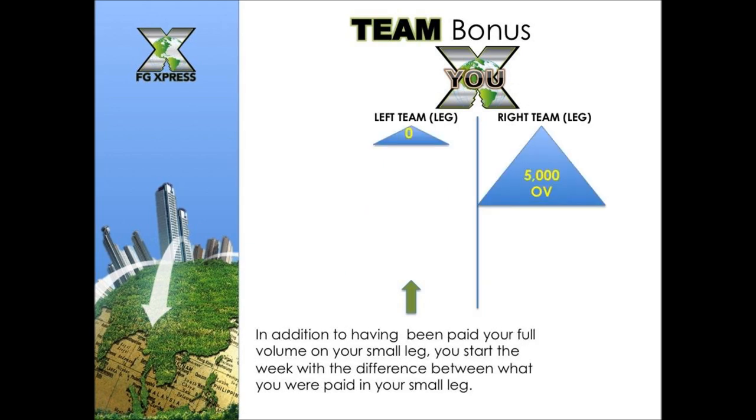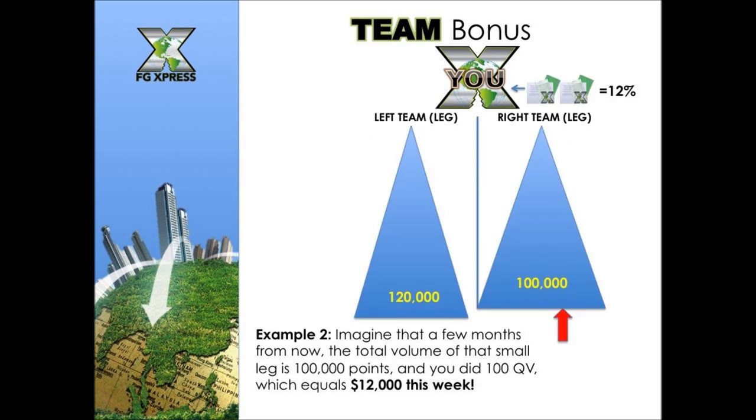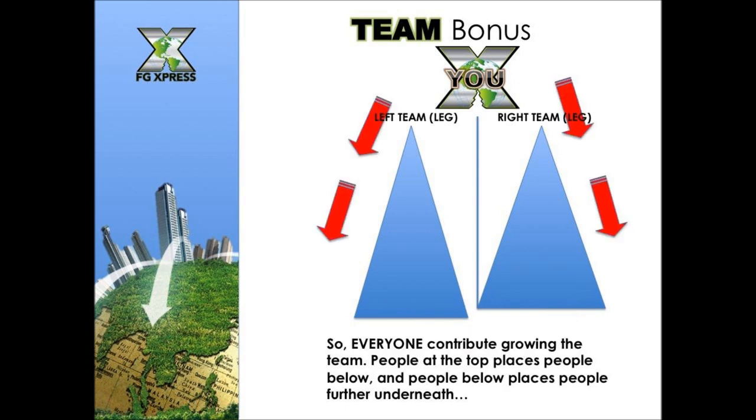After being paid on your small leg, that leg resets to zero and your larger leg retains its remaining balance. So if you had 10,000 on the small leg and 15,000 on the large leg, after paying the matched 10,000 you'd start the next cycle with 5,000 on one side and zero on the other. In another example, if the small leg reaches 100,000 points and you're on a two-pack auto-ship, that equals $12,000 that week.